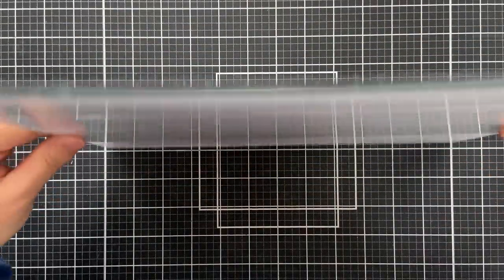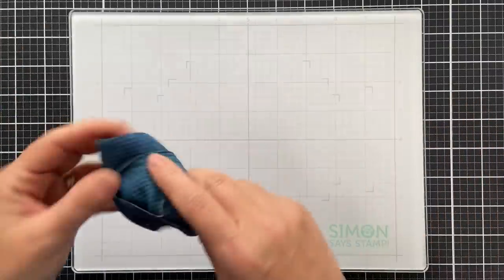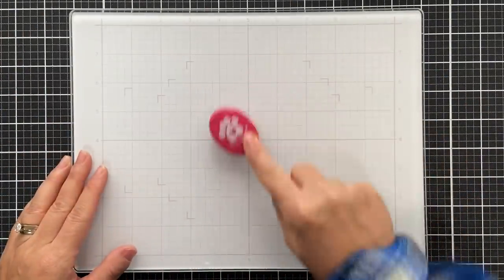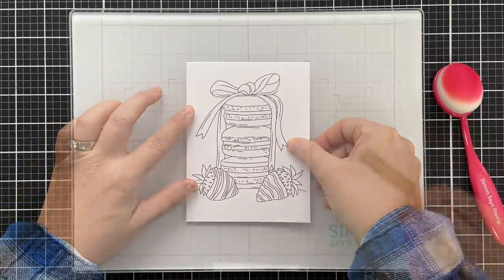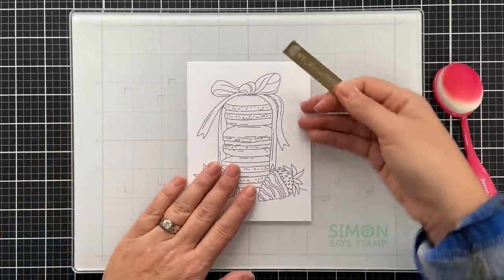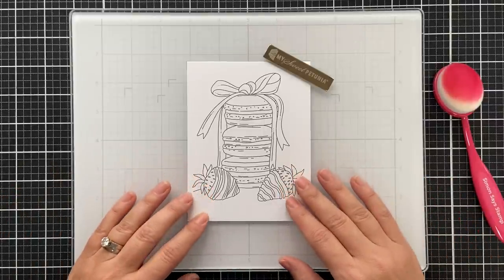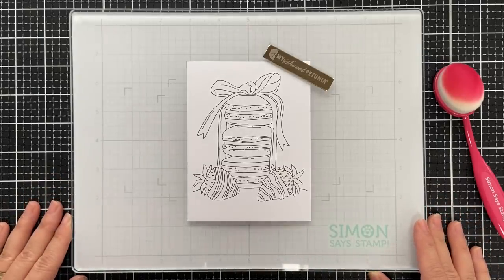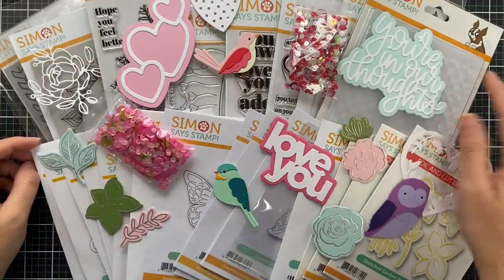The last item is the glass board — the showstopper of it all. It's hefty with rubber feet on the back. It's glass, so it's great for cleanup — mediums like paste or blending wipe off like a dream. It has registration grid marks for a four-and-a-quarter by five-and-a-half card size, and it's magnetic so you can hold down your projects — no more taping things up. Just a handy dandy work surface with the Simon Says Stamp logo on the bottom.